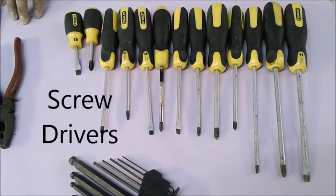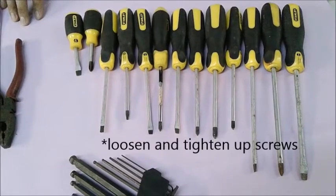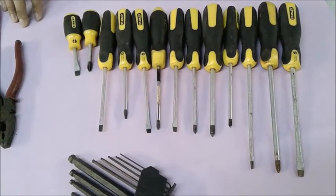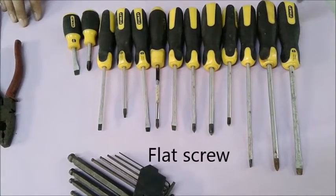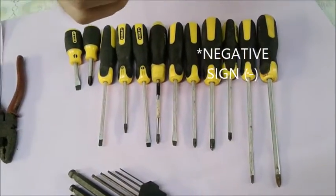The first tool we're going to talk about is the screwdrivers. Screwdrivers are used to loosen and tighten up screws. We have four types of screws. The first one is the flat screw, which resembles a negative sign.